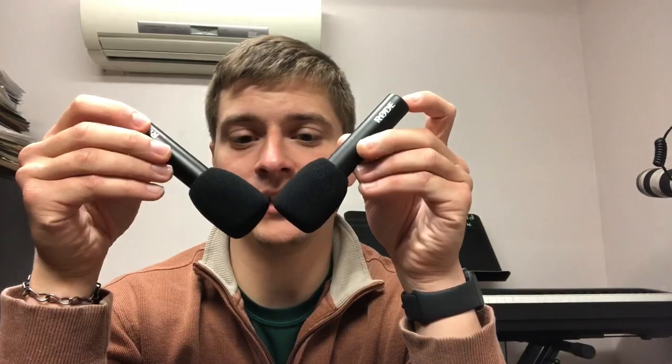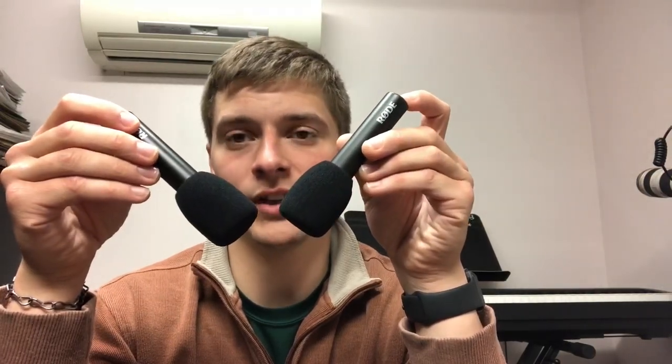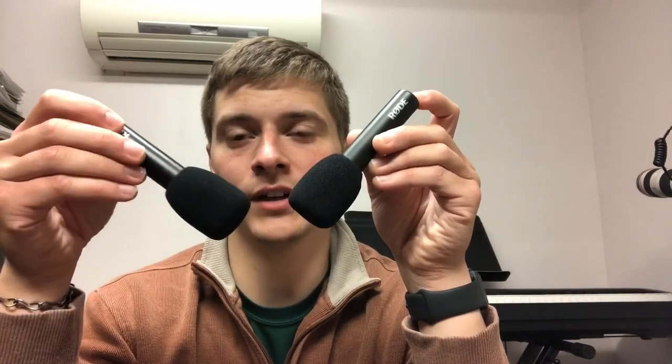Sometimes what you'll do is grab two of these — if you're looking for a stereo image, you place them perpendicular to each other so that one is picking up in one direction and the other in the opposite direction. That kind of mimics our ears, so you're picking up a stereo sound — pan one to the left, pan one to the right. In our music area we have four of these — one for every single part in a choir: bass, tenor, alto, and soprano.